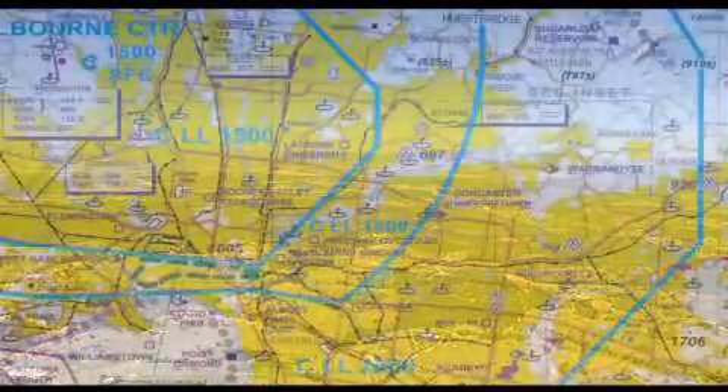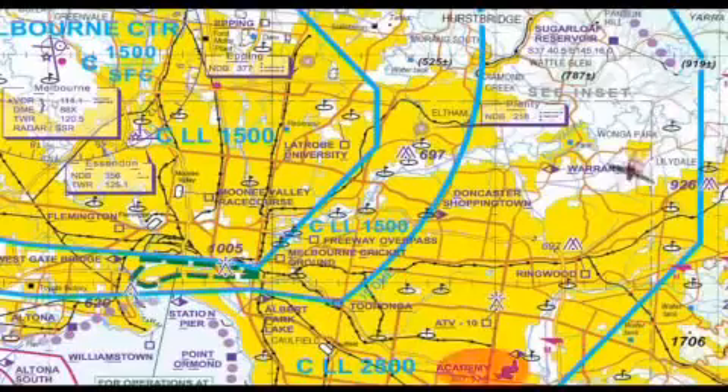At Sugarloaf Reservoir, turn to the southwest and track to the Academy, the VFR approach point for Moorabbin.